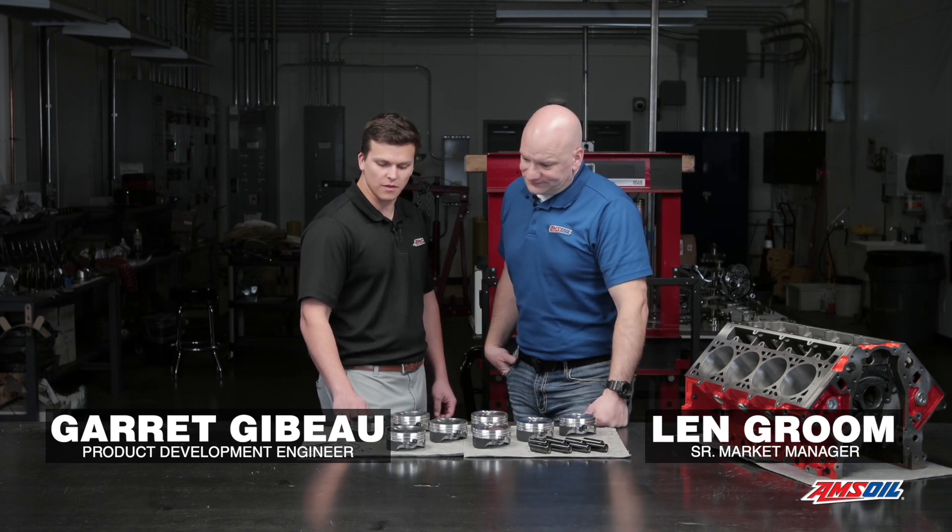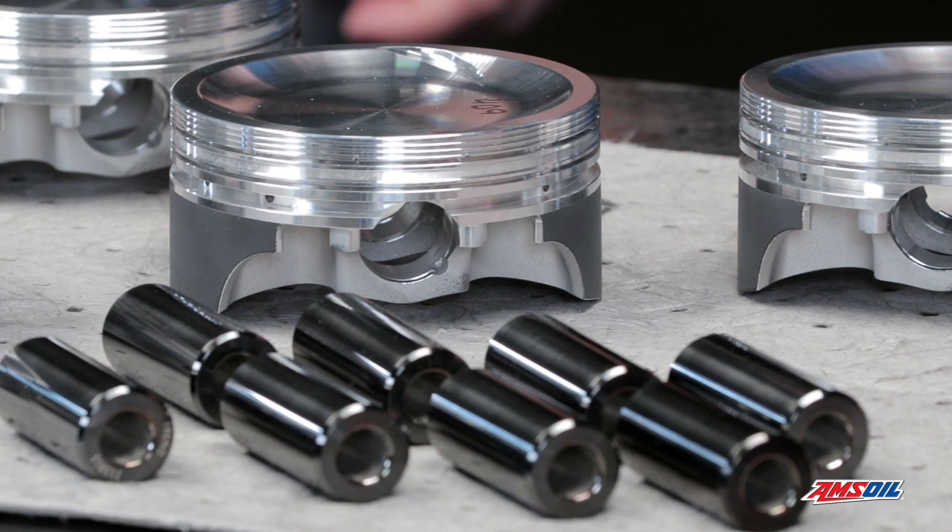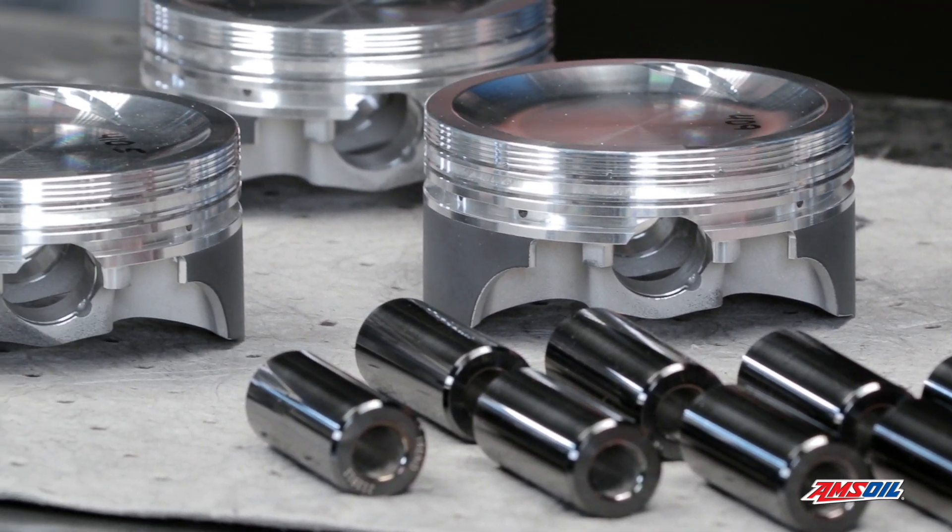What are we looking at, Garrett? We have a set of forged JE pistons and they are dished. Dished piston — doesn't that mean reduced compression? Yes it does. This is going to be a boosted application and we're running pump gas. And we want to avoid any signs of detonation or pre-ignition. Correct.